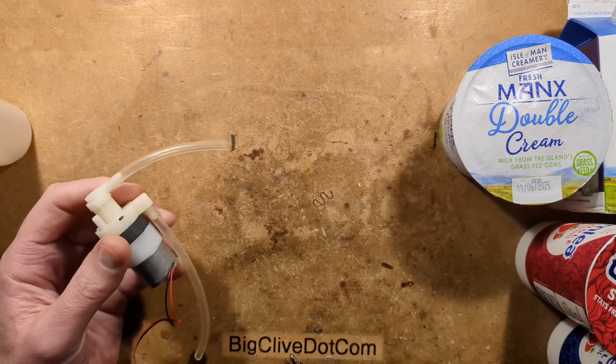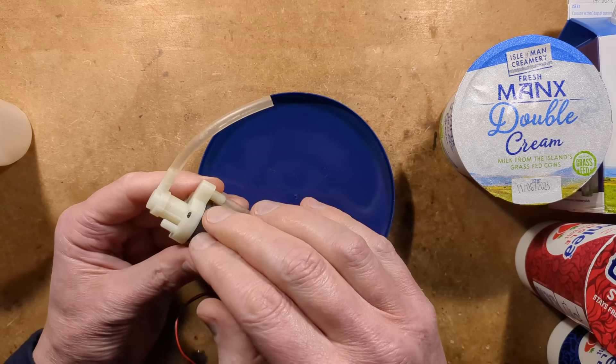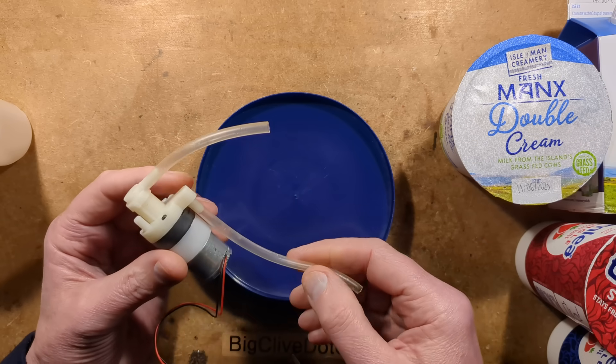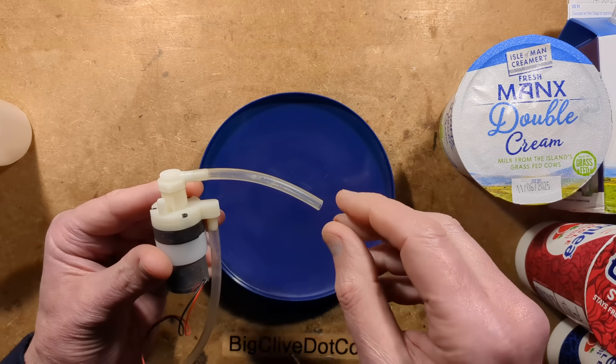Before we do this experiment, I'm going to show you this thing operating. It's basically a little pump with multiple diaphragms inside. It takes in air through one port and liquid through another port, and combines them together and pushes them through meshes to actually make foam.